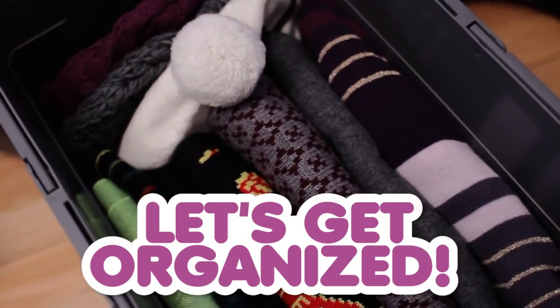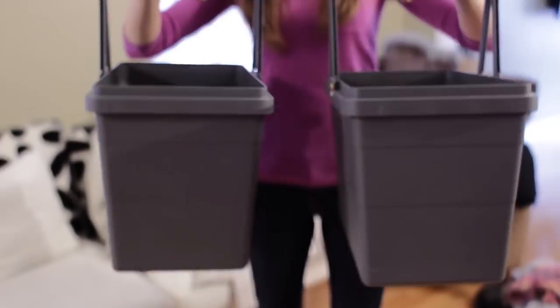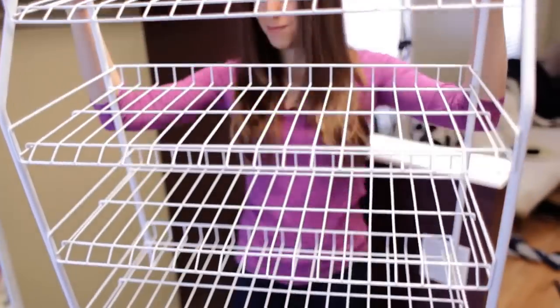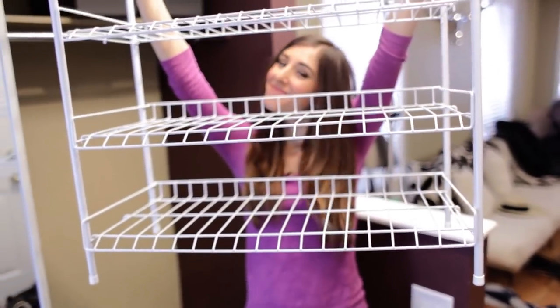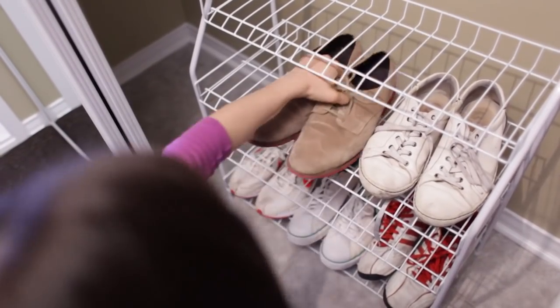One thing we already use in our closet that helps manage the mess are these two bins, which contain all of our winter accessories. We don't have a spare closet, so we keep them right here on the top shelf, and they keep our hats, gloves, and scarves out of the way, especially for the warmer months. This is a new purchase this year — we bought this shoe shelf to help tackle the small amount of floor space and the large amount of shoes we have in our closet.